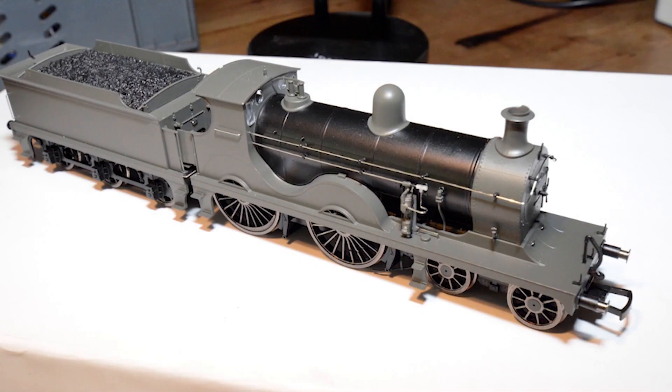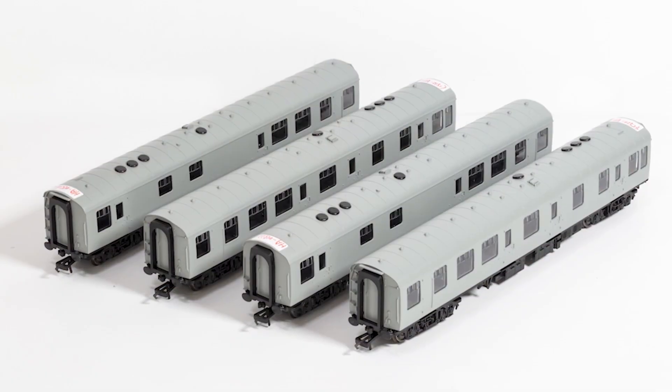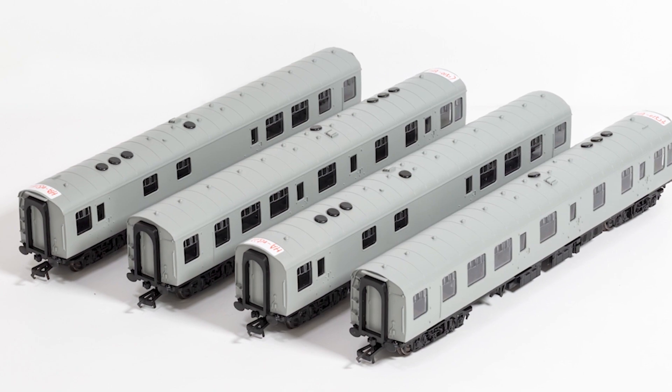In other news, Dapol has taken delivery of the second EP sample of the 00 gauge Wainwright D-Class 4-4-0, which it's developing in partnership with Rails of Sheffield and Locomotion Models. Seven versions are planned, promising a couple of new features such as a pull-out PCB incorporating a Next18 decoder socket and pinless electrical connection between locomotive and tender. You can see the latest images on our website at keymodelworld.com. In Hornby news, the manufacturer has been busy with the 00 ATP moving to tooling, while the first EP samples of its 00 gauge BR Mark I restaurant buffet cars have arrived for evaluation. You can see the latest images in the July issue of Hornby Magazine on sale from June 4th.